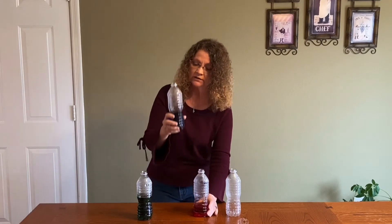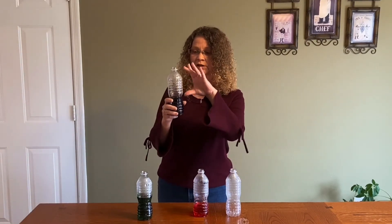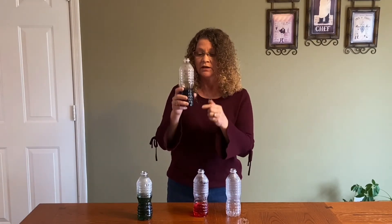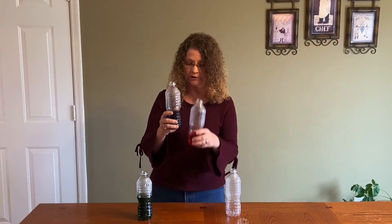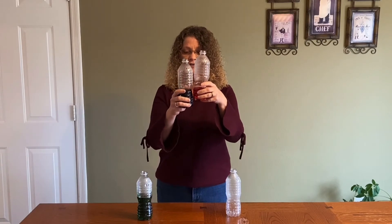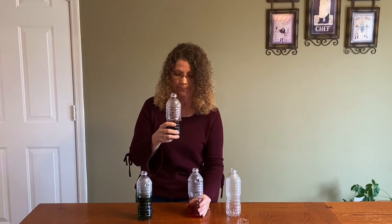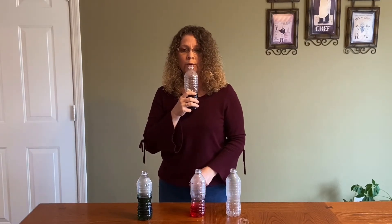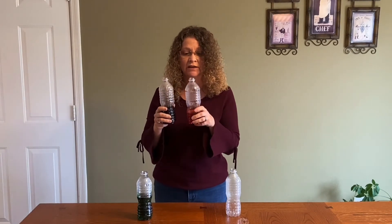I can then add a little bit more water. We're not looking at the water — we're looking at the empty space that the air is going to be vibrating in. Once again, our empty space is smaller. My instrument has gotten smaller. So we line these up — you can see it is a bit shorter. My sound has gotten higher again.